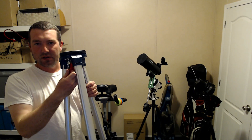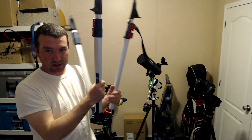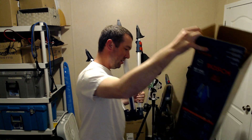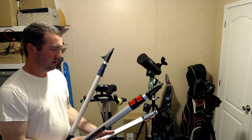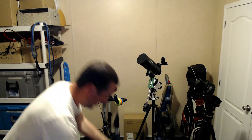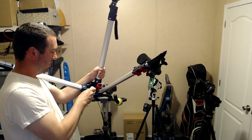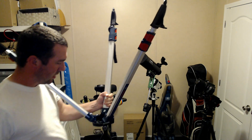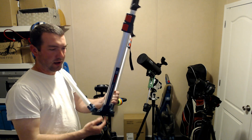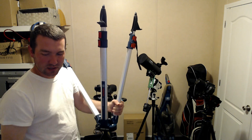First things first, I want to take this bolt out — it's really easy to take apart. By the way, this is a Bosch leveling tripod, a compact aluminum tripod you can get at Lowe's or Home Depot. I found it uses a 13 millimeter bolt. Now I want to put something in here that's going to stop these legs from folding as far out as they can, so I'm going to take all of these out and completely disassemble it.